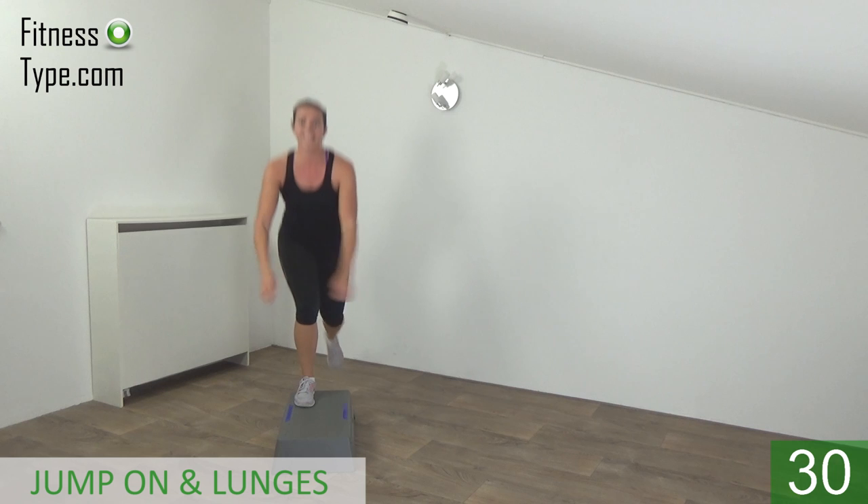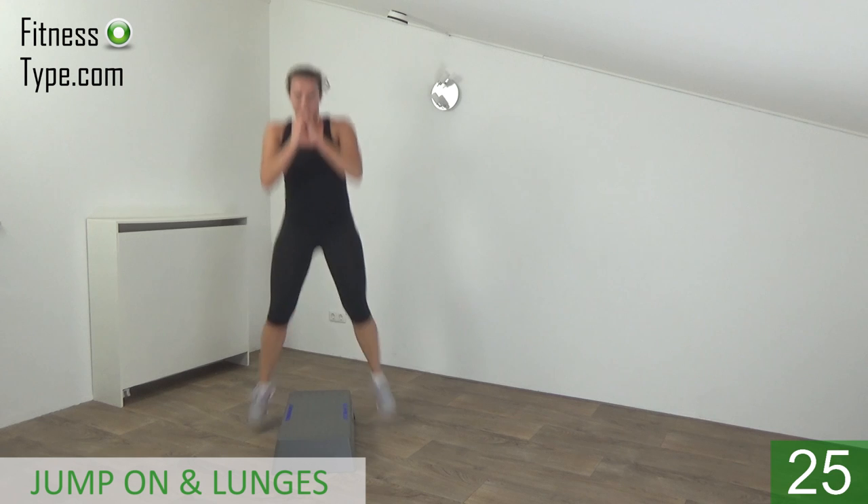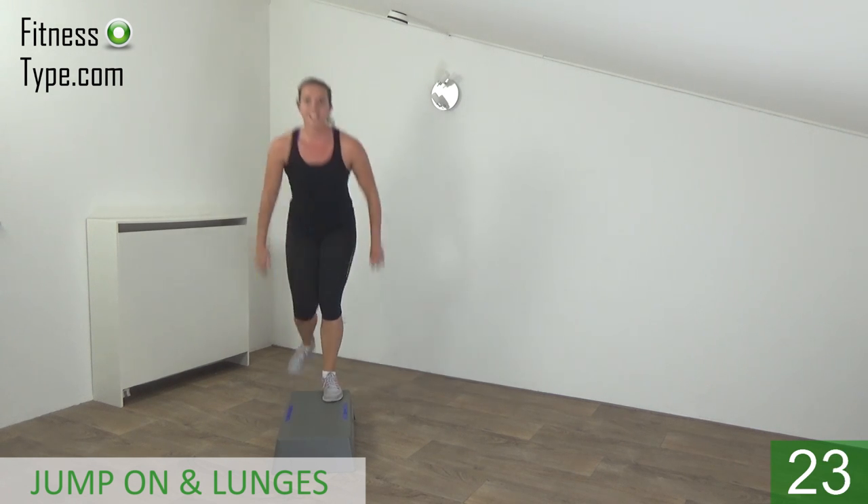Upper body straight. Up and on — lunge. Squeeze your glutes.